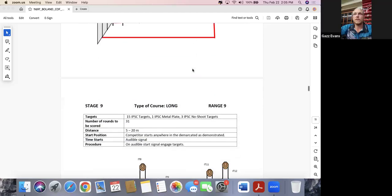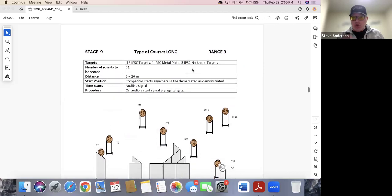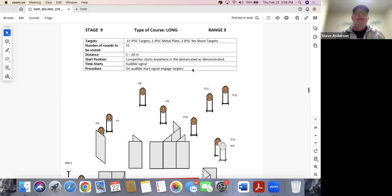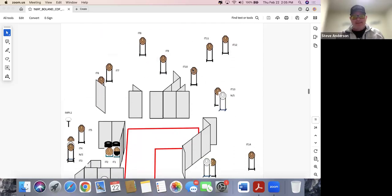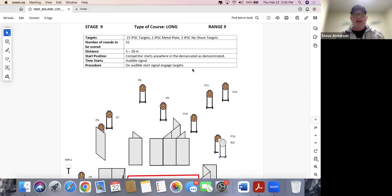At our last handgun nationals they had some bobbers so tall that at the top of the movement they were literally eight or nine feet in the air — which requires a very large angle of elevation nobody's ever shot at because typically it wouldn't be safe. It almost feels like you're shooting straight up.